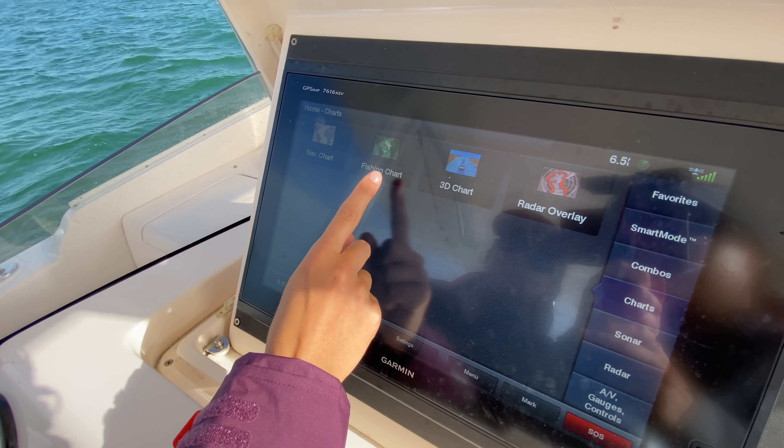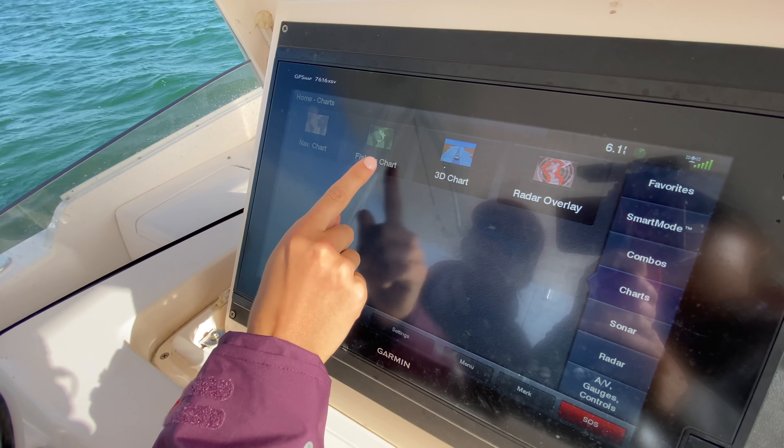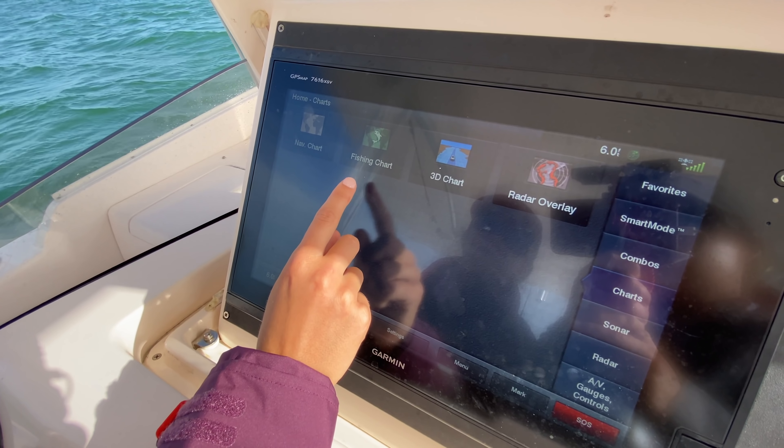Before we head out to the reef and use our bottom machine to see what the bottom looks like, we are going to use our actual chart and GPS and look at the contours and pick the spot that we want to go look at with our bottom machine first. If your GPS has a fishing chart, I always recommend grabbing the fishing chart. It is the same as the nav chart, but it's going to have extra details in the contours.